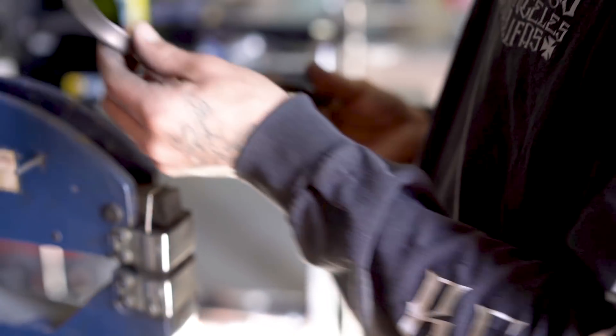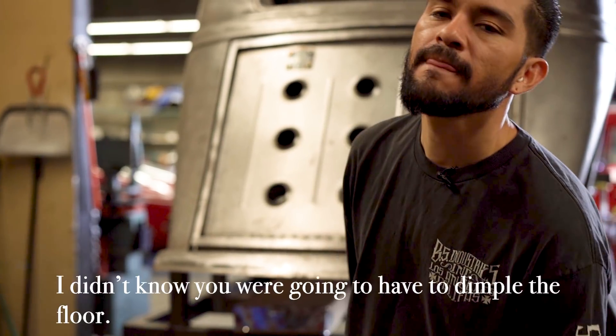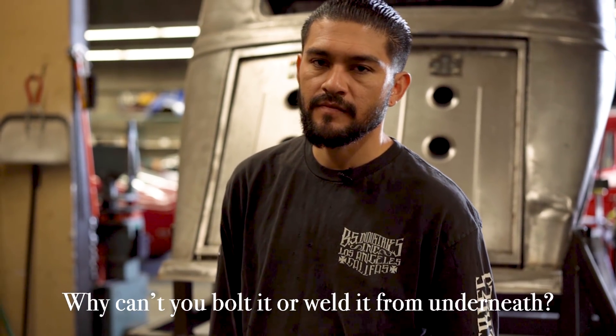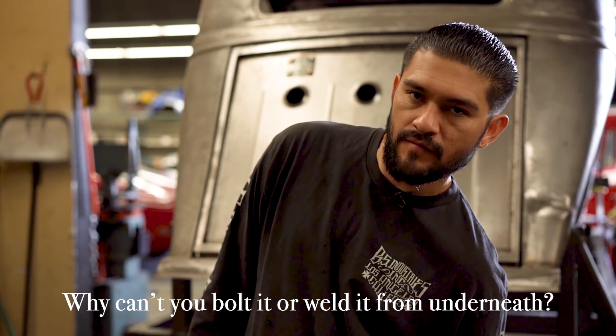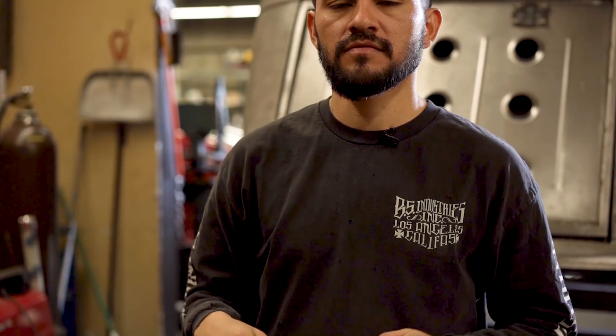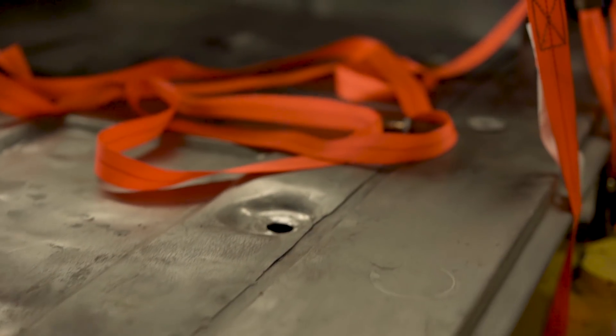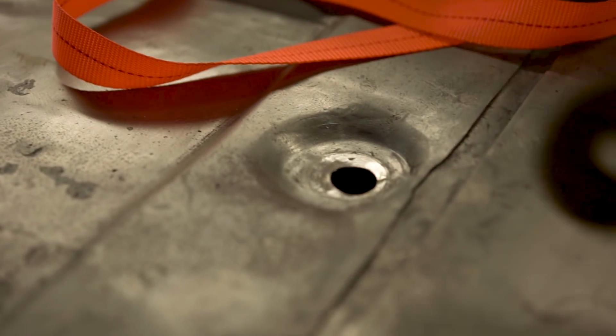I guess it's hard to picture — you want to see one? Yeah, let's go see one. I didn't know you were gonna have to dimple the floor. Why can't you just bolt it or weld it from underneath? Why do you have to dimple the floor? If you dimple the floor it makes the surrounding area stronger because it's got a conical shape. Also it recesses the head of the bolt in order to lay a flat carpet. Come check one out.